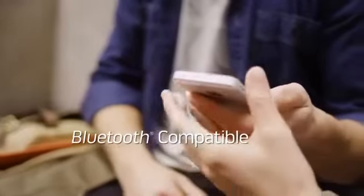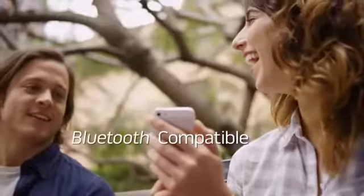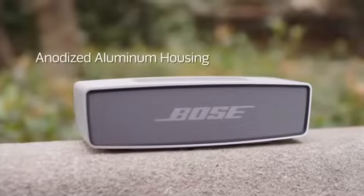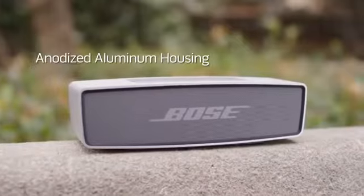It connects wirelessly to your mobile phone or tablet, so you can play your music instantly, anytime, anywhere. Its one-piece anodized aluminum housing is sleek, yet durable.